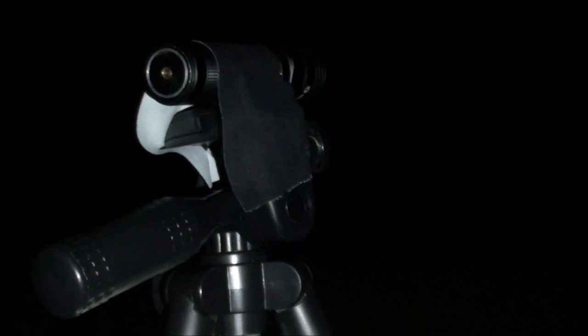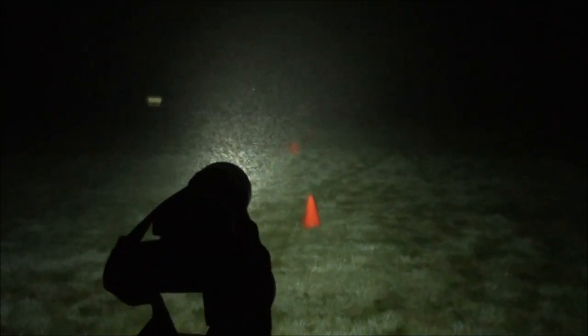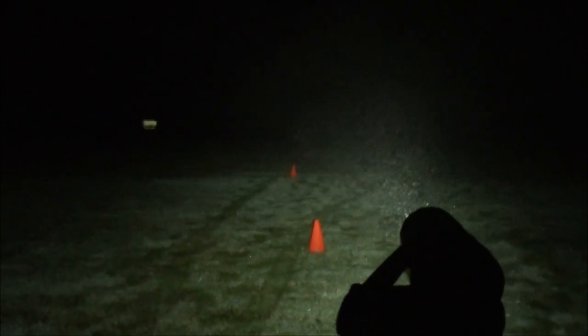Now let's test the S30R, starting with low mode at 20 lumens at a distance of 8.25 meters. Here's medium mode at 100 lumens at a distance of 20 meters. This is high mode at 600 lumens at a distance of 38 meters — right at civil twilight, and you can definitely see him out there. Here's turbo mode at 1,000 lumens at a distance of 46 meters — it's getting a little misty out here at night, but he's definitely out there. That's pretty powerful. Here's what 1,000 lumens looks like from Mr. MonkeyMan's point of view right at civil twilight.